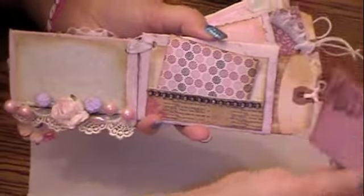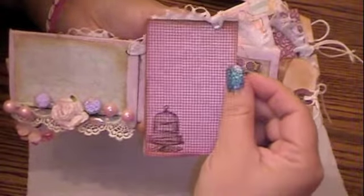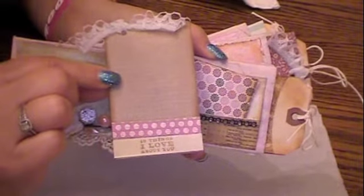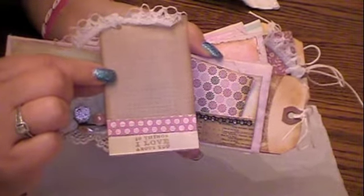Then this is the other photo mat, again with the lace. Just did some stamping in the corner — the birdcage. This one says '10 things I love about you.' Very cute.